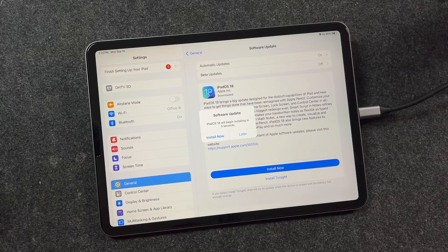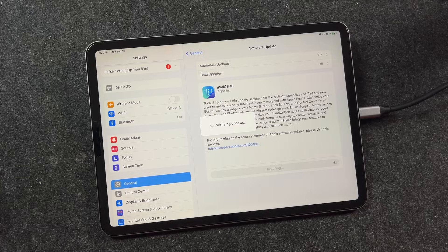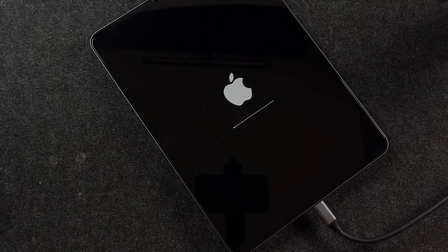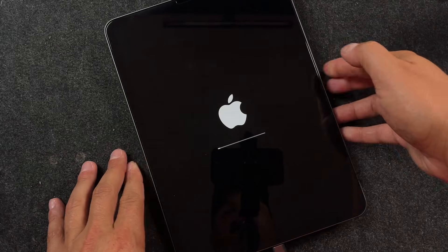The iPadOS 18 update has completed. It's downloaded, and we're going to tap Install Now, or just let the countdown run out and iPadOS 18 will then begin installing on your iPad. While it's verifying, just let it do its thing — don't unplug it. You'll notice the iPad will turn off and on a few times, and the Apple logo will appear along with a status bar. Just let it do its thing. Don't unplug it. Don't power it off — just let it run.